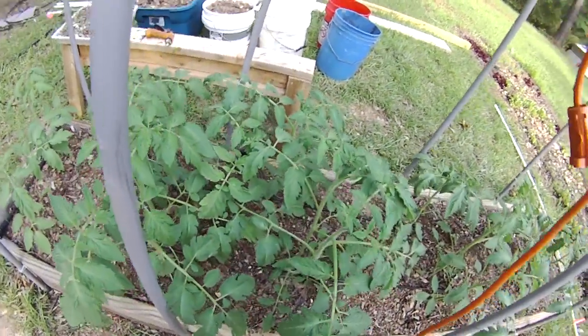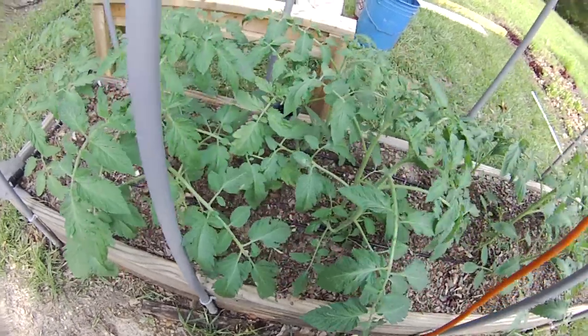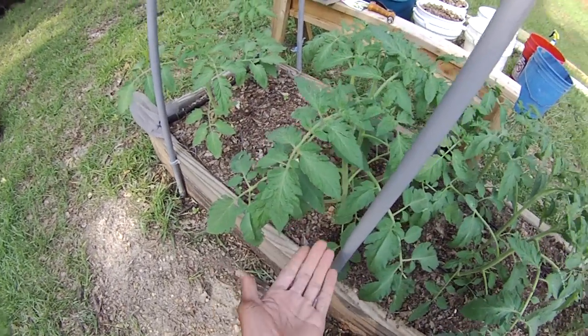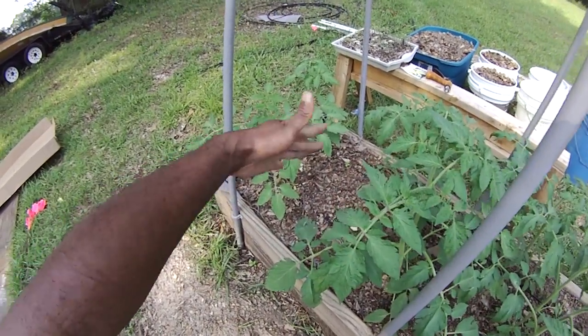Neptune tomatoes from the University of Florida are doing very well — the strongest tomatoes I have ever grown. I've got them here on my little makeshift trellis. It's time to start trellising these up.